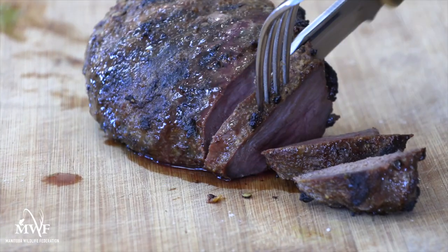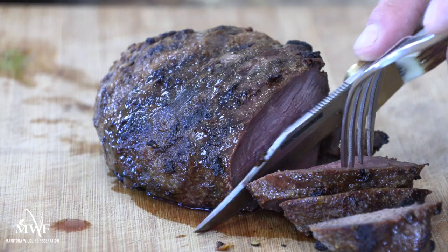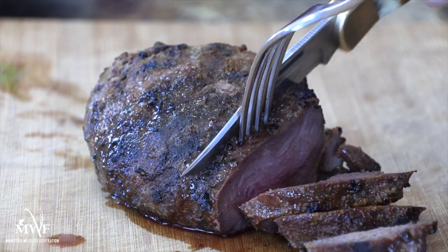As with all waterfowl, avoid cooking your meat until it's well done. Well done means tough, dry and often minerally or livery flavored meat, and no wonder why so many inexperienced cooks and waterfowlers don't like duck, goose or crane. Once your crane breast is rested, cut it against the grain into half-inch or three-quarter inch slices and serve with anything you'd serve a steak with.